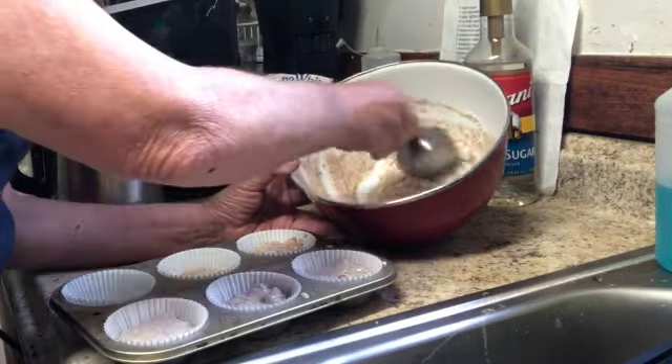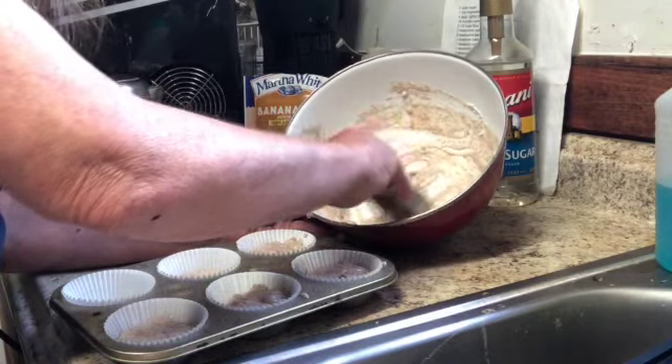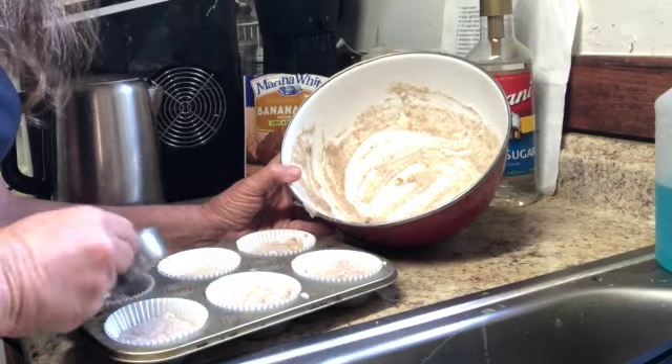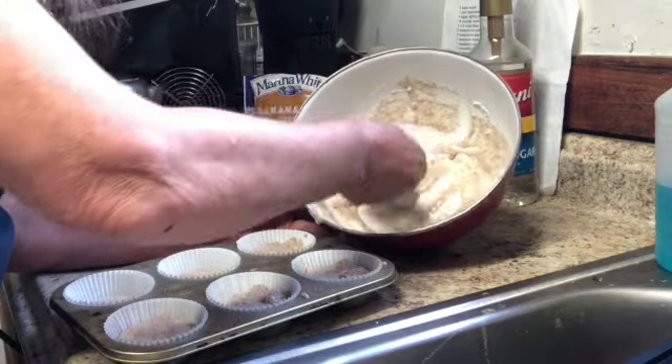This is a Dollar Tree muffin tin. I'm actually quite pleased with the Dollar Tree bakeware. They fit in my little tiny 20-inch oven and they've held up pretty darn well.